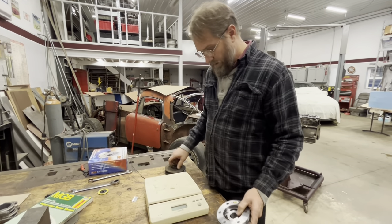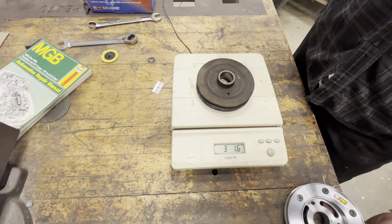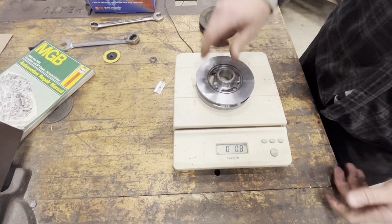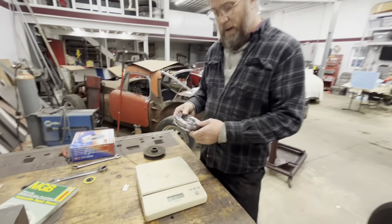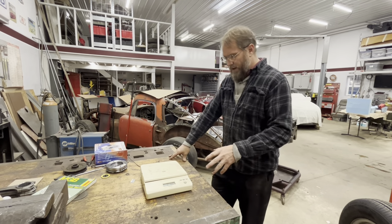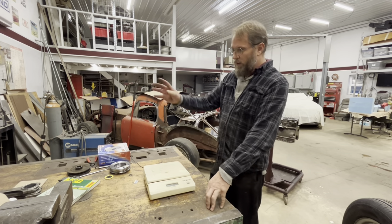The new damper is a little heavier - the stock balancer weighs in at around three pounds two ounces on average, where this one comes in at three pounds fourteen ounces, so about three-quarters of a pound more. But after taking as much weight as I had taken out of the whole rotating assembly, I thought adding a little back in wouldn't hurt, especially since I've got a 15-pound flywheel and the lightweight rods.